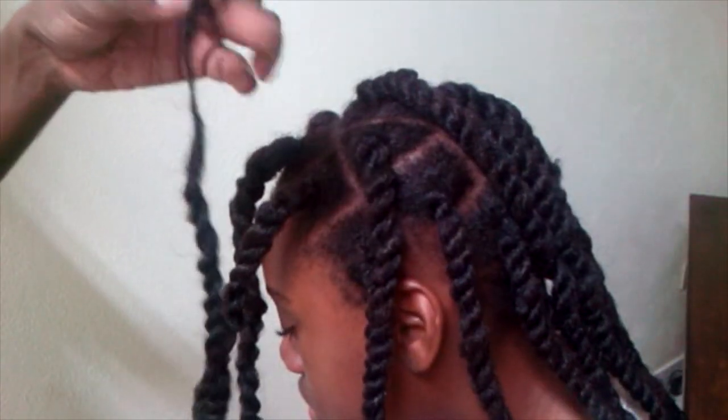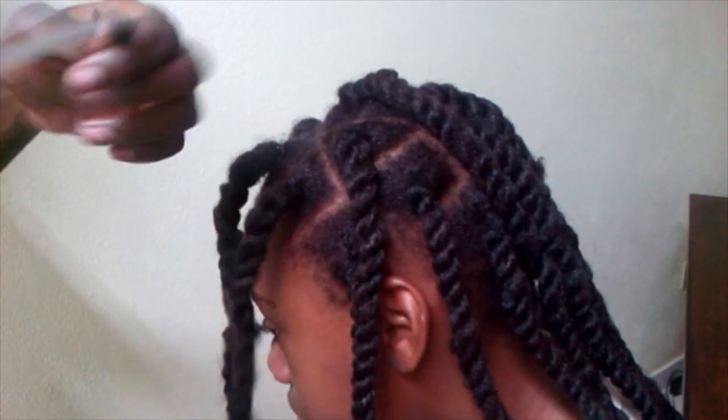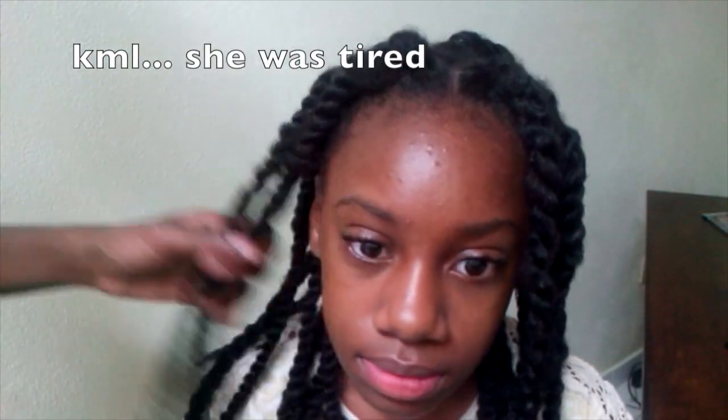If the end looks a bit too stringy, you can go ahead and cut that off and secure it with the elastic band. And there you have it — a quick and easy hairstyle for little girls.